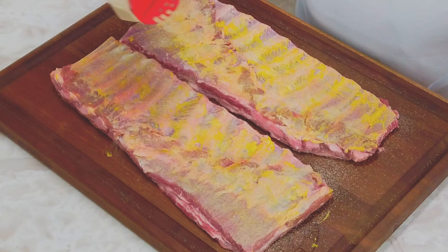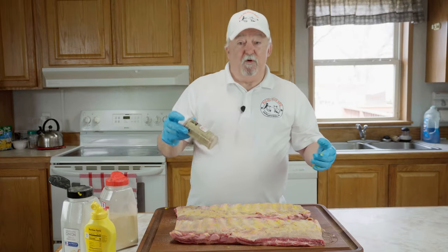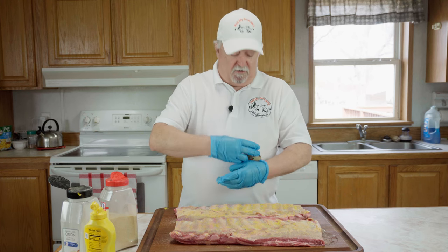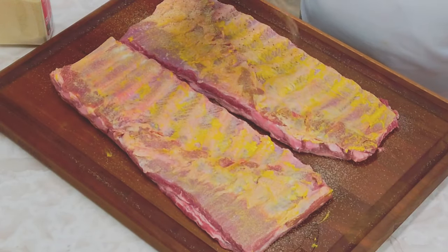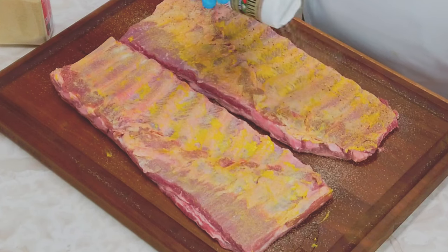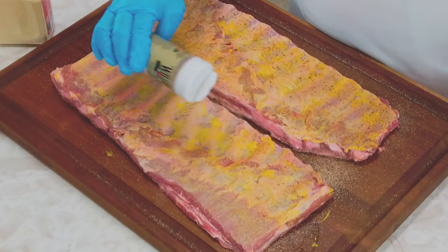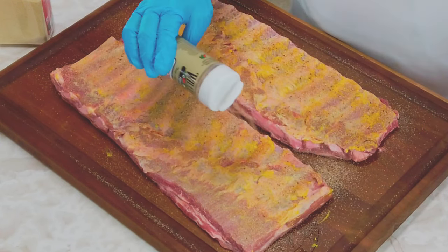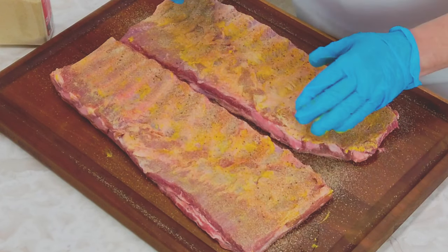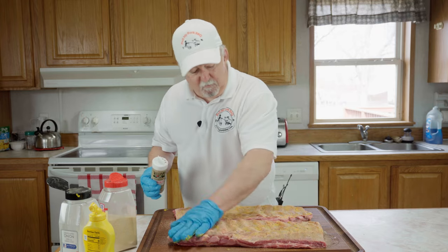You can't do ribs without garlic — let's face it. We're going to put a light coat of that on here. Now we're going to use some Williams Rib Tickler. This is really awesome stuff on ribs — really awesome. We're going to put a good coat of this on, coat it up really well. If you've never tried Williams Rib Tickler, you really need to. We're going to pat that down real good — don't rub it, just pat it.